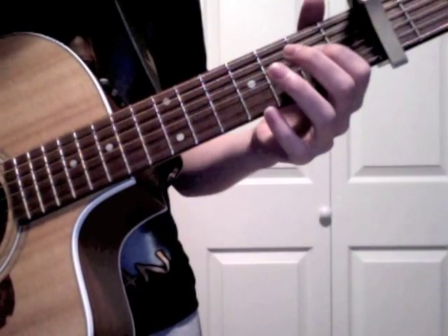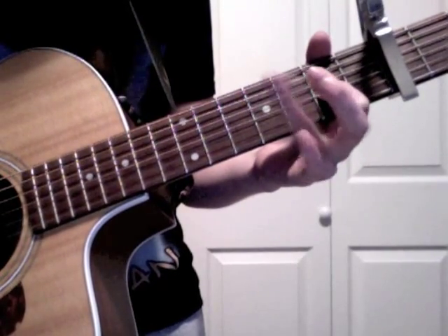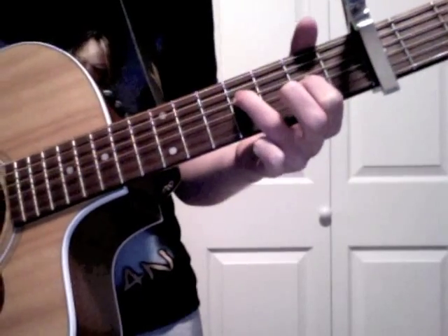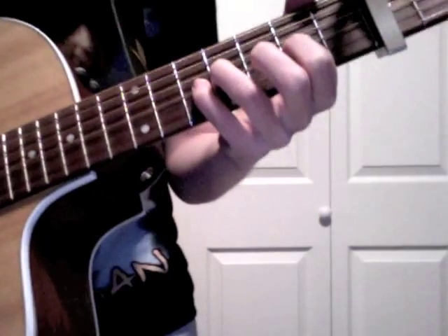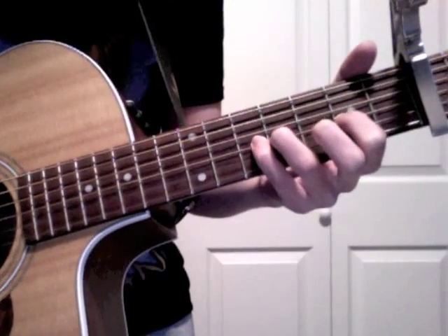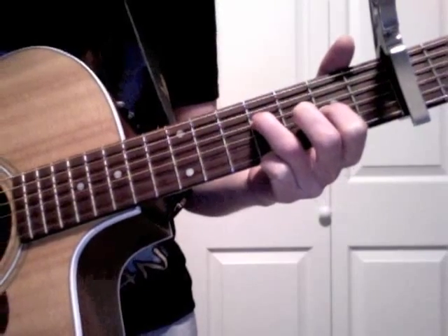In the verse, you're going to put your pointer finger on the third string second fret, and then your ring finger on the fourth string fourth fret. Then go and put your pinky on the third string fifth fret, and then back to the fourth string fourth fret.